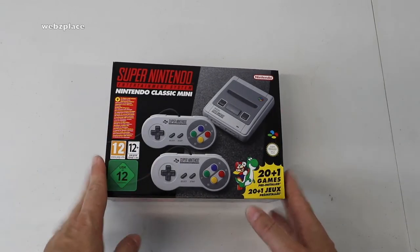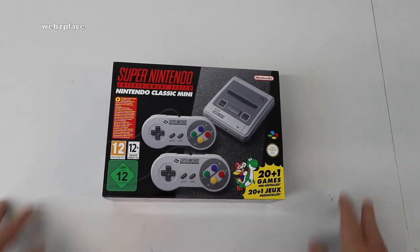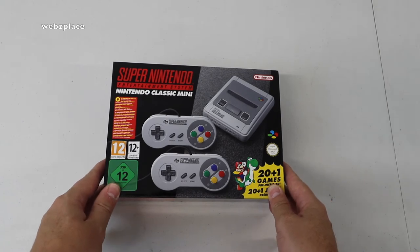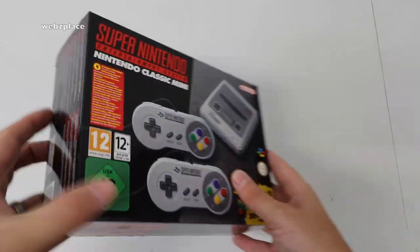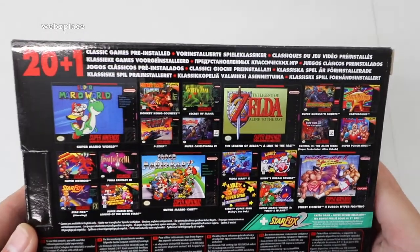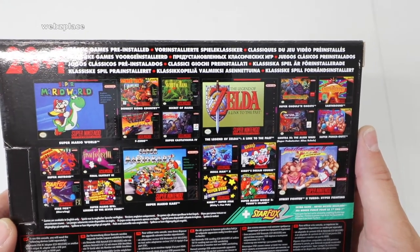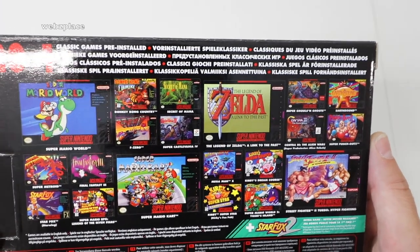This is an unboxing only — no setup or anything — just so you can see exactly what it looks like out of the box and what it comes with. I haven't opened it yet, so this is live and a first time for me too. Here's the front of the box, and if I spin it around, here's the rear of the box where we can see some of those awesome games that this comes with.